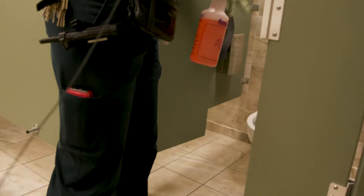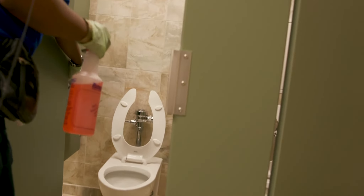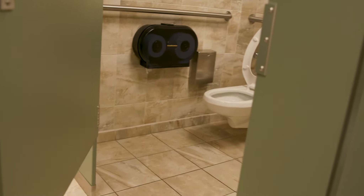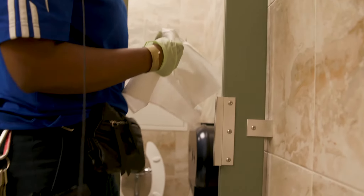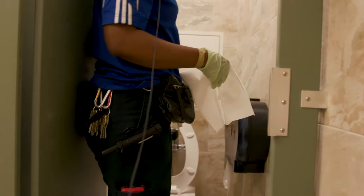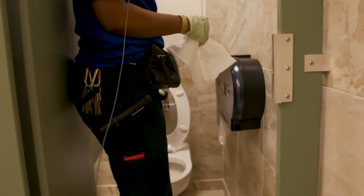Spray them down, check for tissue, check for the urinal bags, and spray the urinal screen and the tissue holder as you go along in each bathroom. Then after that you will get your wipe-all and come back. Some people like to use bleach too, to let it sit, because sometimes we may get a ring in there. So we'll use a Tylex and spray it and let that sit too.